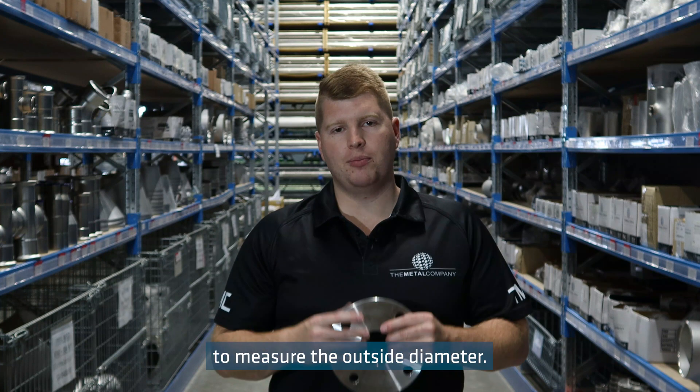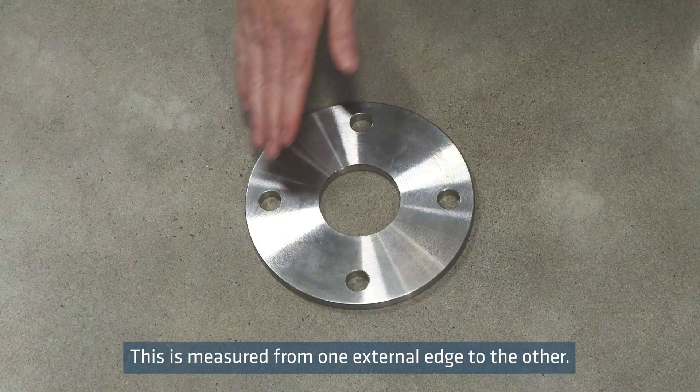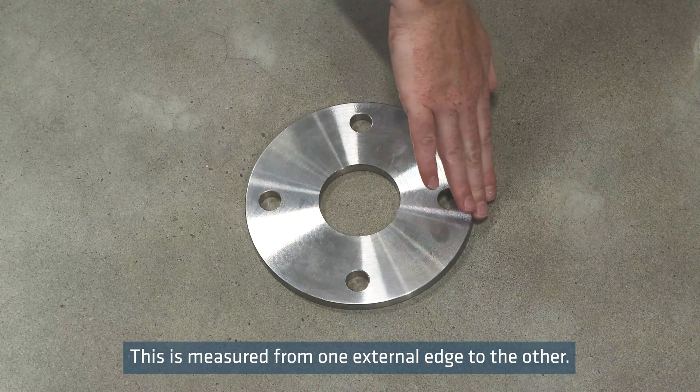It can also be helpful to measure the outside diameter, although this isn't as critical. This is measured from one external edge to the other.